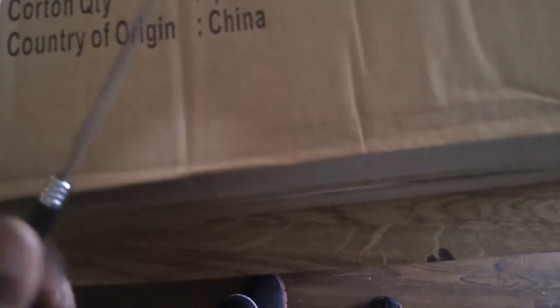I have my Hanji butter knife. I'm going to go ahead and open the box real quick. Let's go ahead and do it.